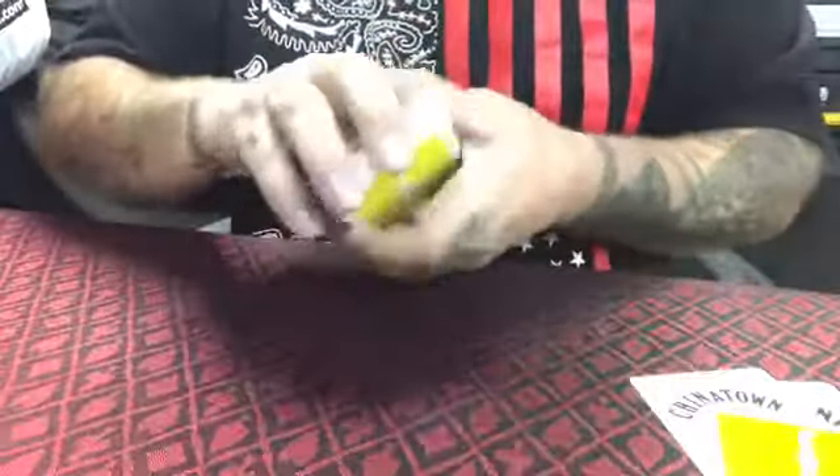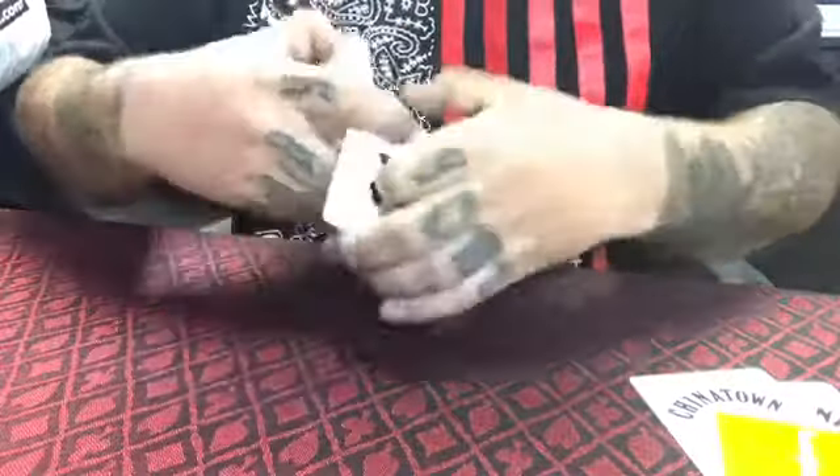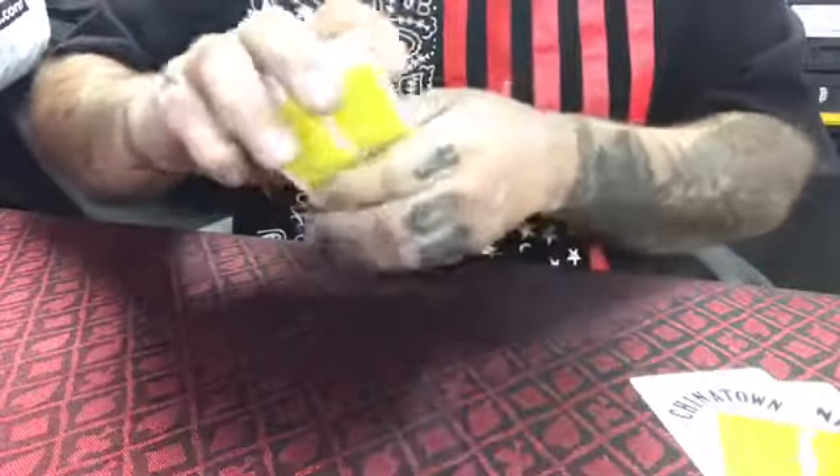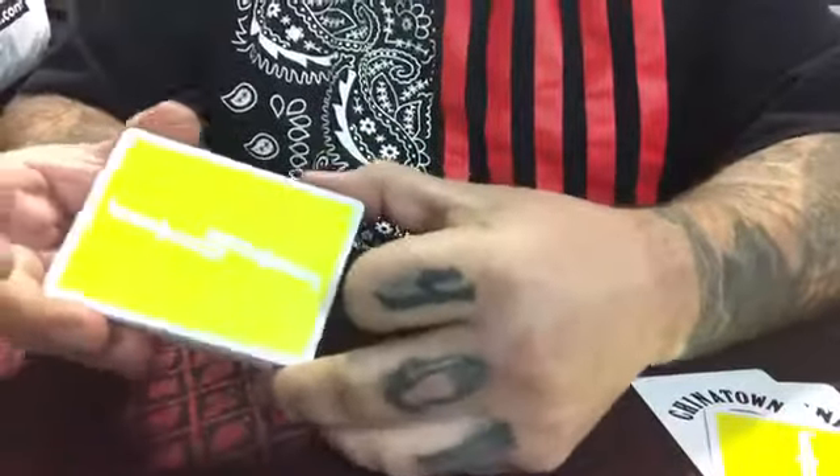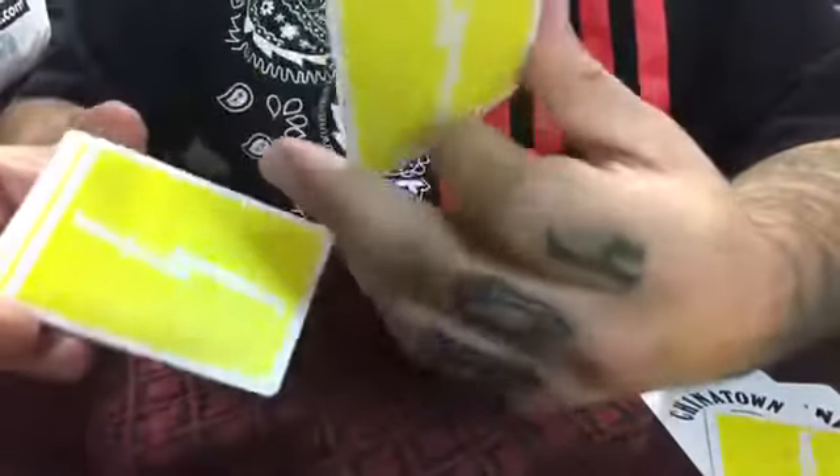That's the deck itself. They are slippery — like Fontaines normally are when you get them right out of the box — so you definitely have to shuffle them up and break them in a little bit. But they feel pretty damn good. Besides the slickness, which I don't like, normally when I bust open Fontaines I do break them in very well.